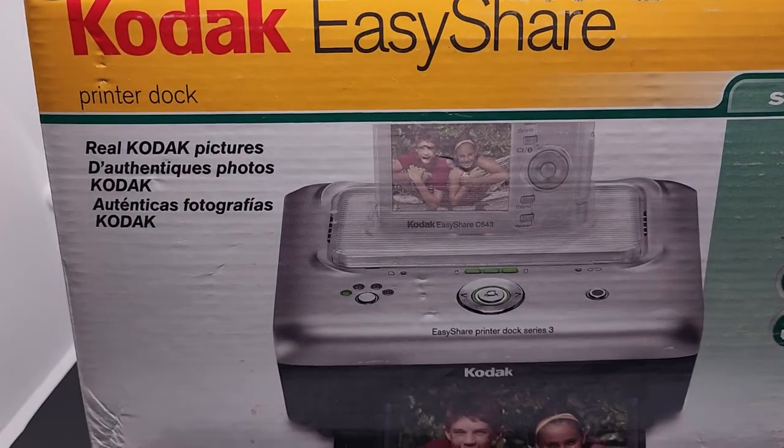Here's the serial number. So that's it — pretty cool new old piece. New old stock.